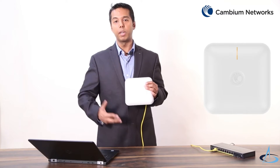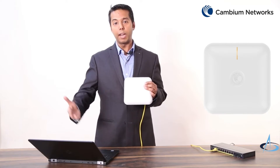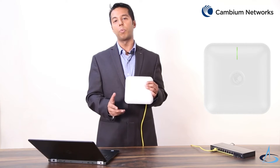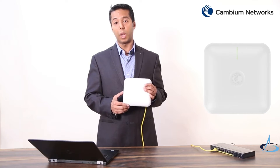When this LED is glowing amber in color, it signifies that the access point is powering up and initializing. When this LED turns green, it signifies that the access point is in service but working in standalone mode and not connected with the CN Maestro cloud controller.